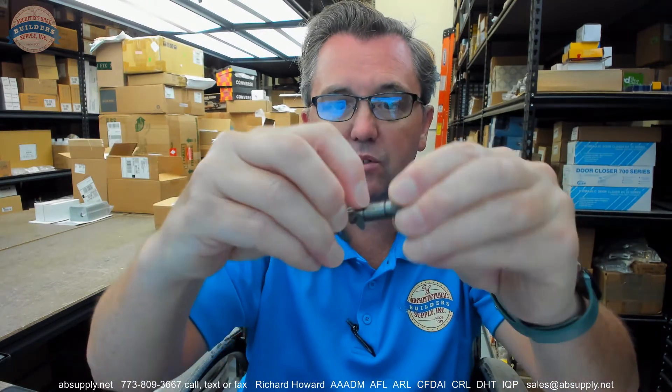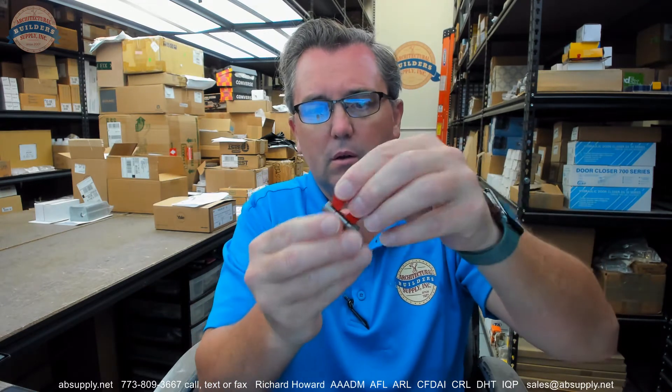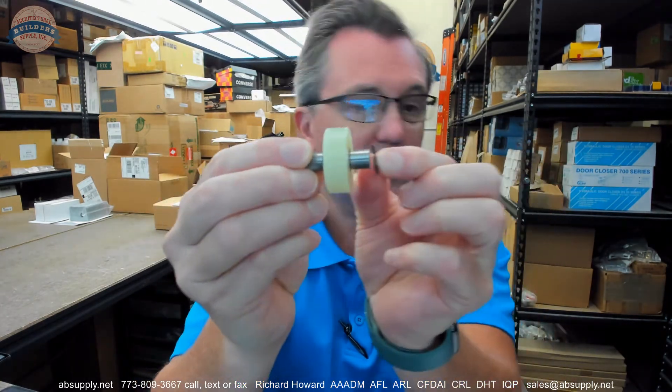And of course a couple of E clips that will hold things in place through these milled preparations in the side of the shaft. Looks like it might be stainless — it's definitely not. Stainless would be marginally magnetic once it's been machined, but that's steel. And your two E clips obviously.